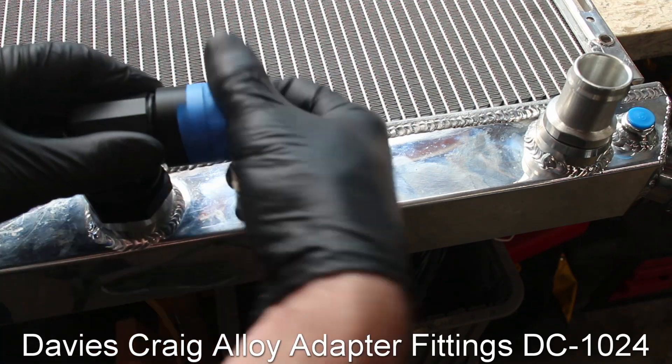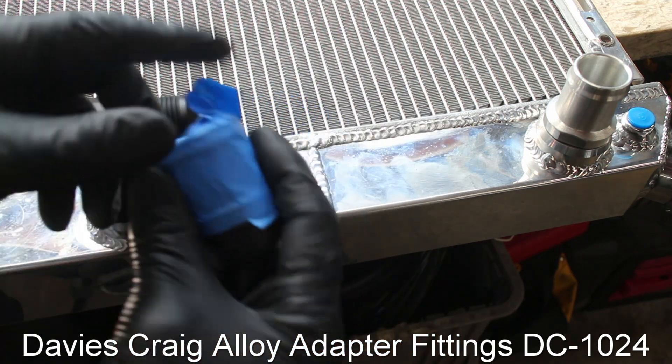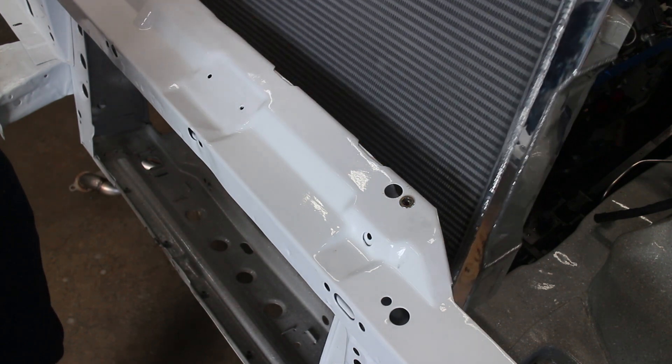Since my Detroit Speed Wonder Bar blocks the bottom radiator hose, I had to use this adapter fitting. With that cleared up, I dropped the radiator in place.